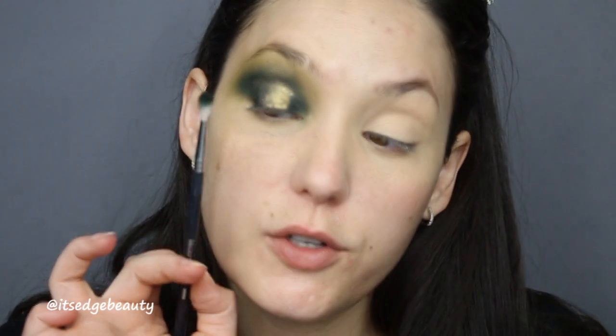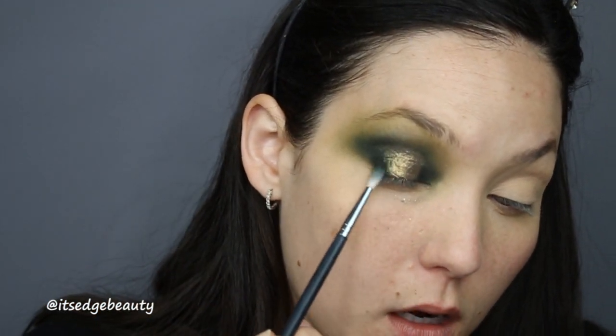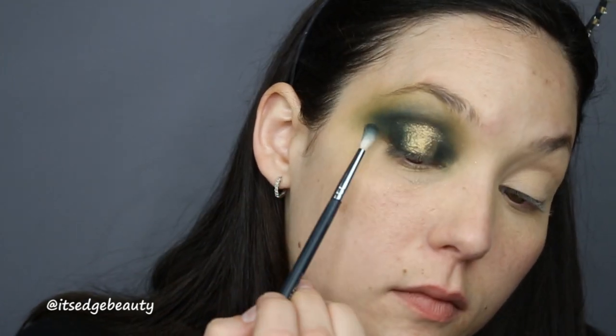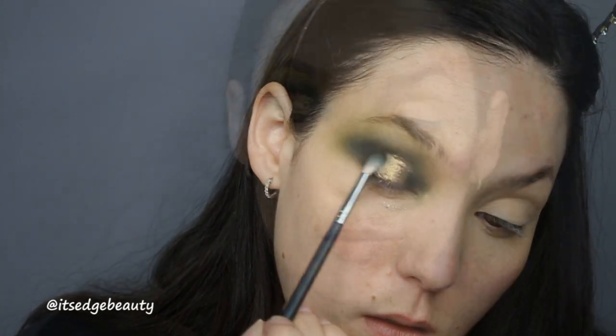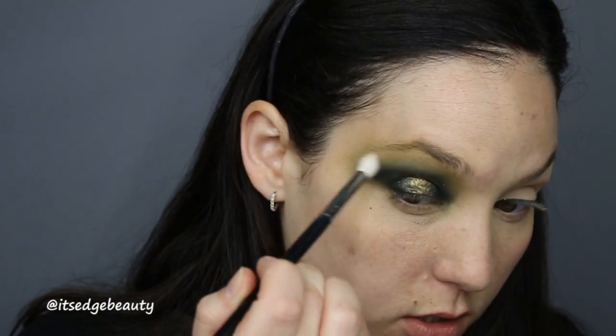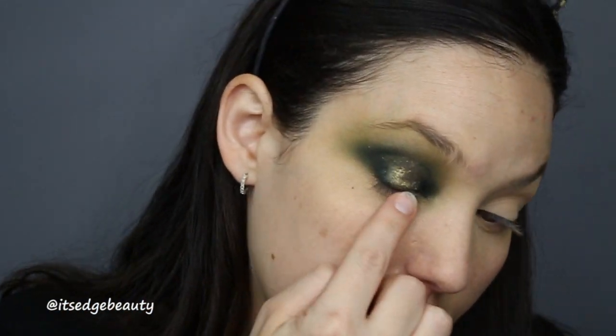When the lid shade is where you want it to be, go back in with that little pencil brush and hit the edges a little bit to blend. Then take a clean brush and just hit right at the top edge. It's really hard to see because of the ring light on the outside, but I swear it's there. I'm gonna go ahead and do the other eye and my face, then come back for the lower lash line.